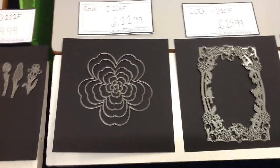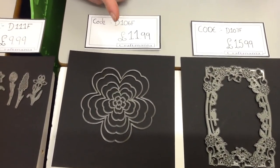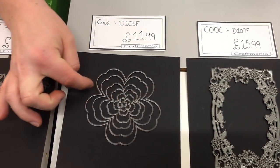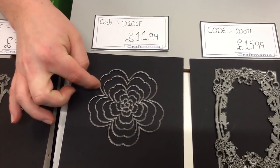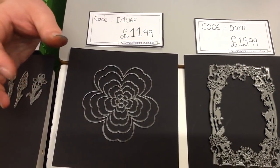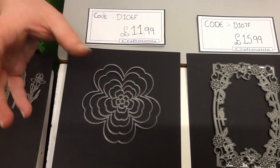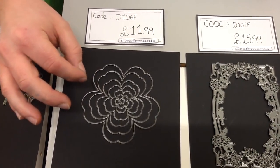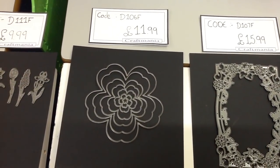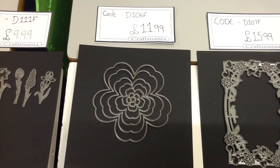Switching things up slightly, we have a really lovely nesting flower die. One of the bits I really love about this is how you get such a tiny little die right the way up to some really big ones. We can do so many things with these, including different techniques I'll be showing you later. There are so many options and styles we can do with it — it's a really good one to have in your stash. This one is code D106F and it's £11.99.